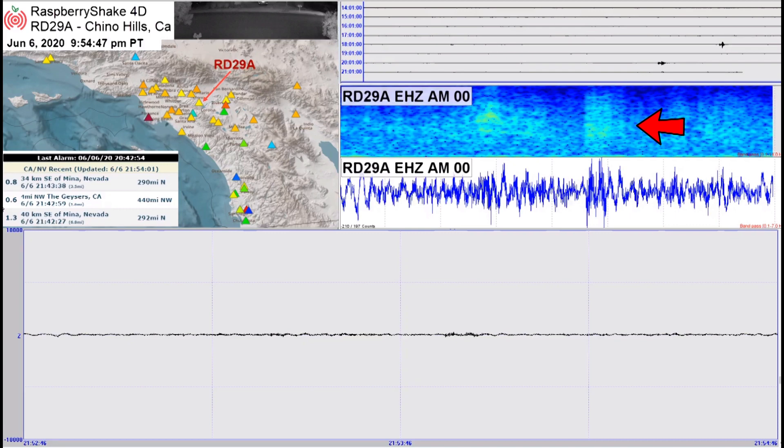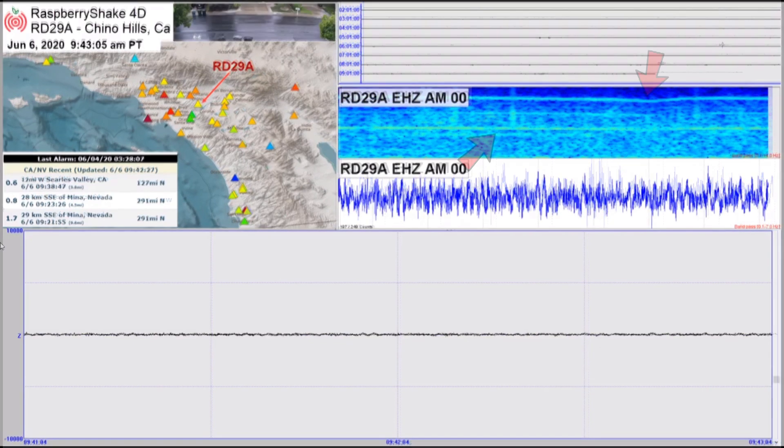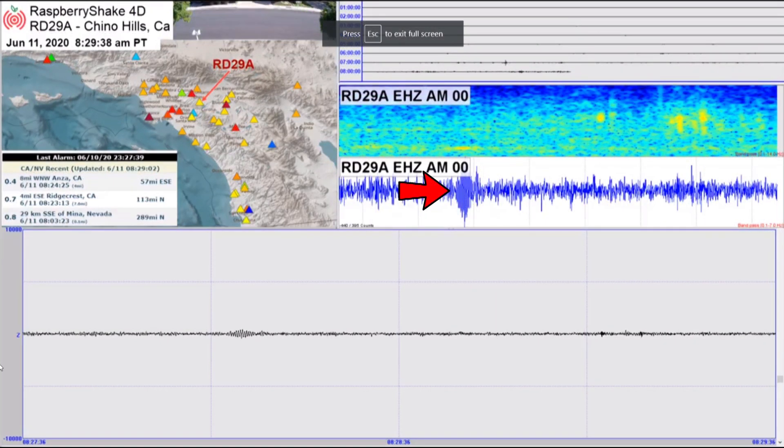In the spectrogram, vertical lines with no trail off and no color all the way to the bottom are usually an indication of some type of footsteps near the seismograph. In general, any horizontal lines you see in the spectrogram are from some type of motor — most commonly air conditioning units and swimming pool pump motors. Sometimes you'll see bands of color in the spectrogram just above the bottom line with corresponding diamond or football shapes in the blue and black lines. These are usually seen with heavy trucks in the area, typically trash trucks.